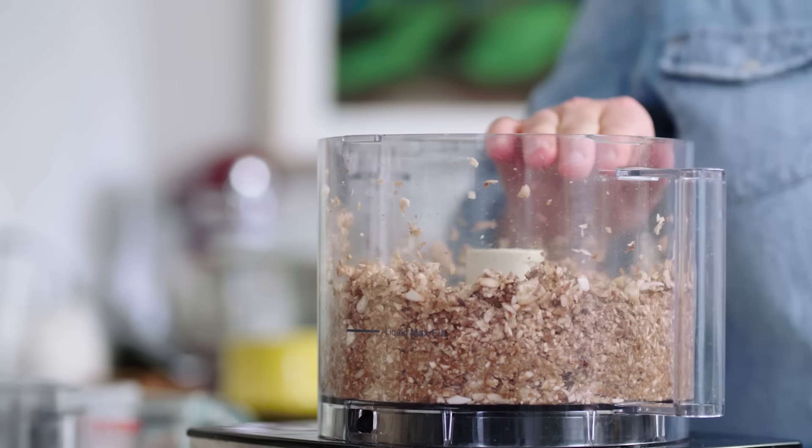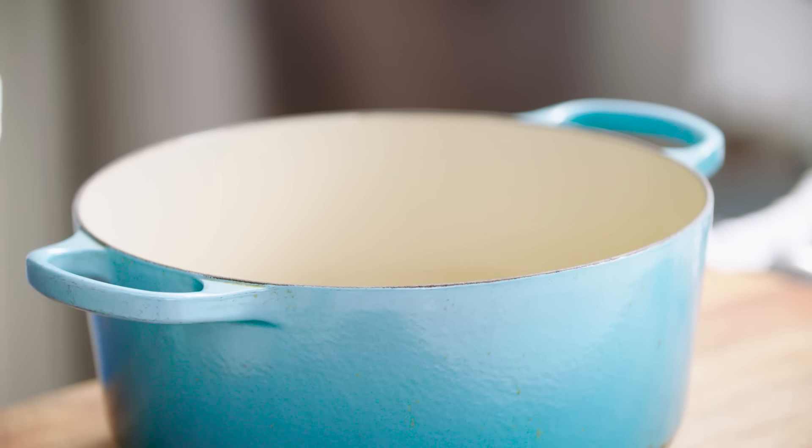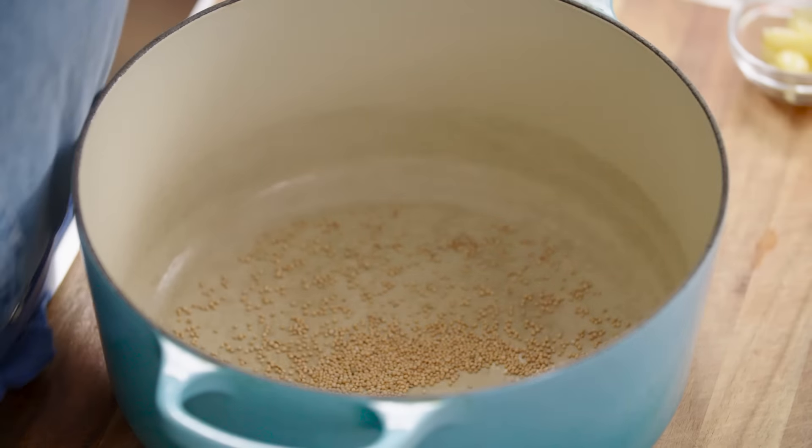Gonna leave these in the food processor. Let's move over to the cooking pot. Here I have a nice big Dutch oven, and we're gonna start off with some spices — not even chili powder necessarily. We're gonna start off with some mustard seeds, and add a tablespoon of mustard seeds right to the pot.